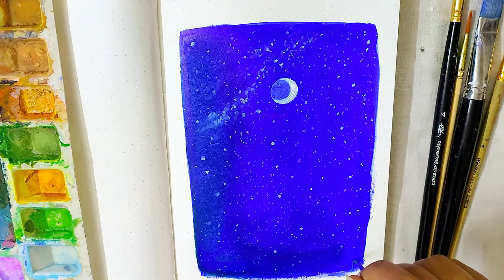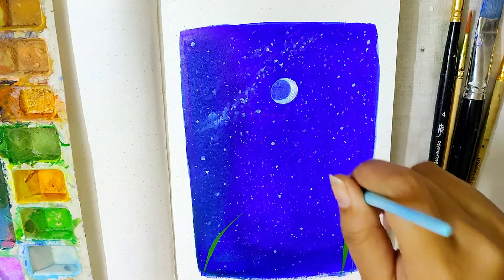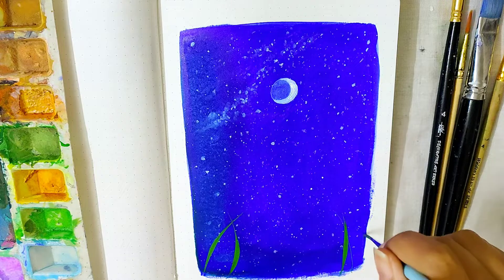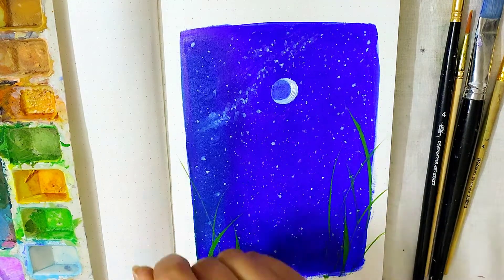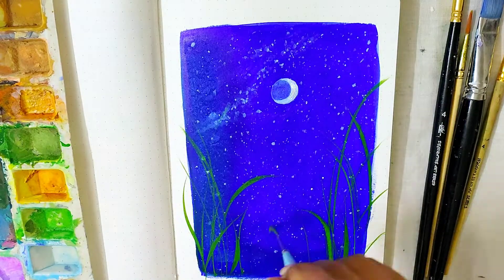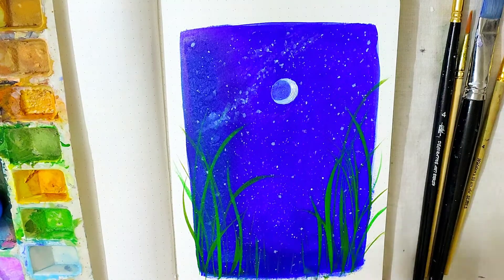After your stars have dried up completely, I'm using a liner brush — a brush with a thin and long tip — to paint the grasslands. I'm using olive green first, painting from bottom to top. Wherever you want your grass to be thick, apply more pressure onto the brush, and wherever you want it to be thin, apply very light pressure so that the tip of the brush barely touches the sheet and gives you thin, precise lines.